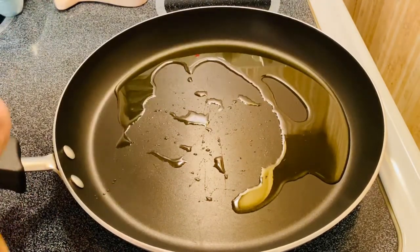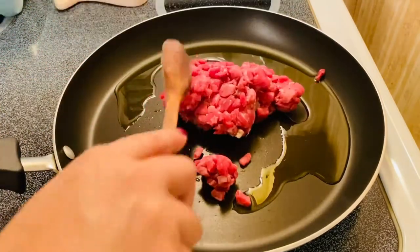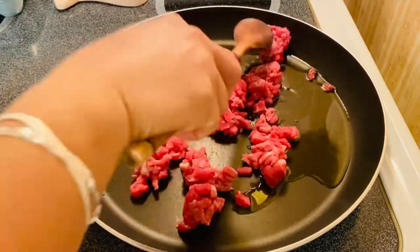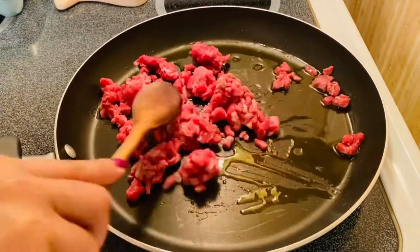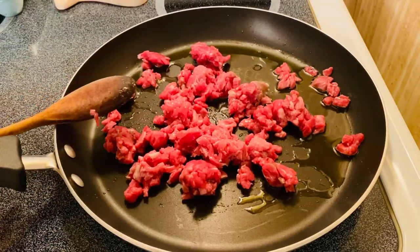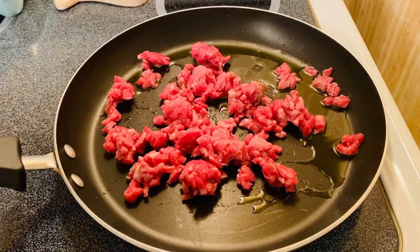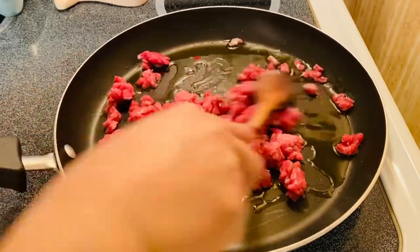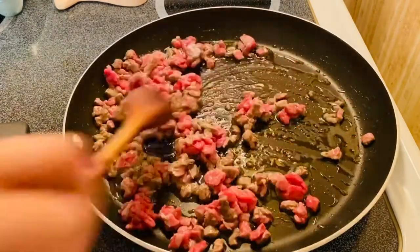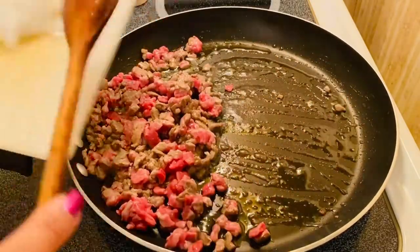I'm going to put my beef, and this beef is a very fine beef. So what I'm going to do is just sauté it until I get it brown, like that. So there you go guys, after half browning on it, we're going to add a beautiful one.